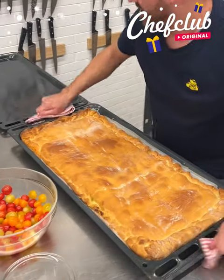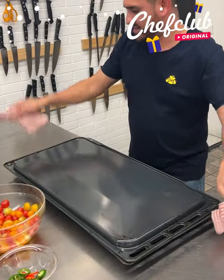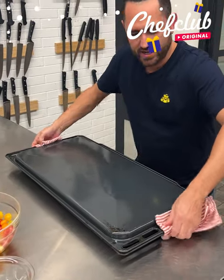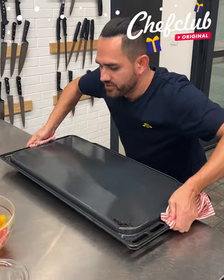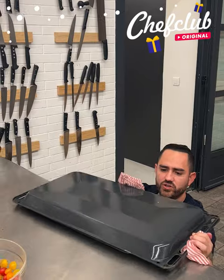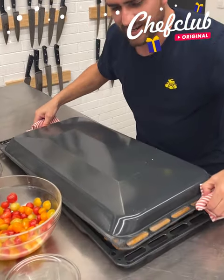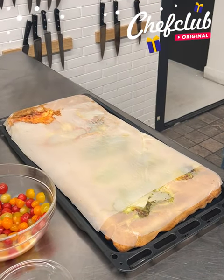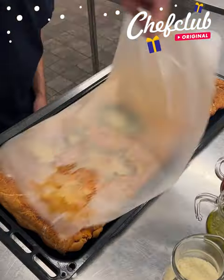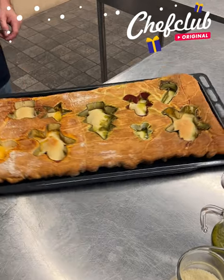Guys, check that out — beautiful! We're gonna go ahead and flip it over so we can continue. This baby should come out easily — one, two, three, be careful, safety first. Oh yeah, nice crispy dough just like we want it. Let's go ahead and get this parchment paper out of the way. Whoa, look at that! Let's go ahead and flip this over and show you what we got.